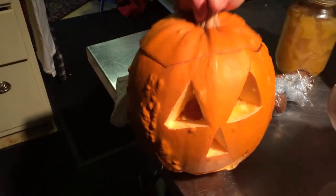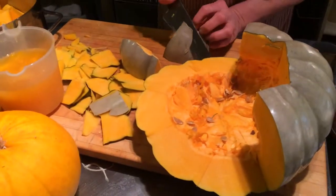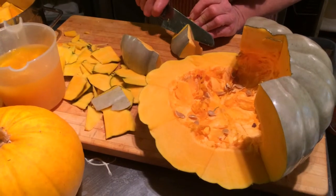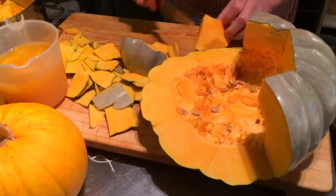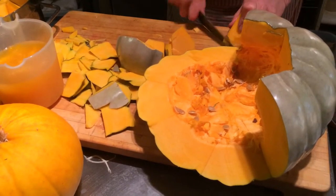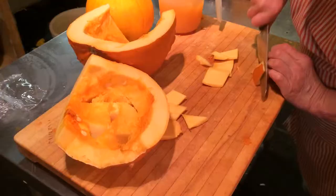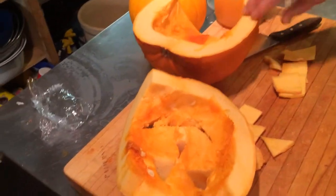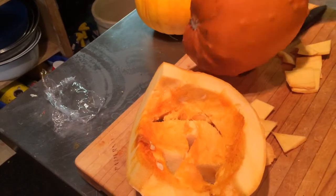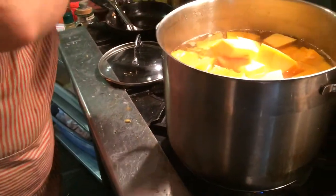Here we have another interesting one with little knobs - little warts, or whatever you want to call them. So they're all kinds you can use. I like this green one. Normally we use an orange one, the French Heritage. Maybe we can add a picture of that as well. And now I'm cutting up the jack-o'-lantern - this is also a different squash because it has these knobs on it, and I'll just throw them together.